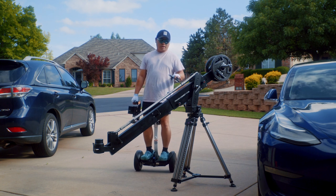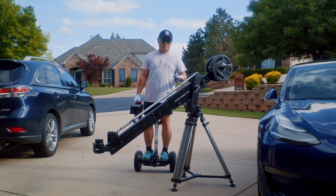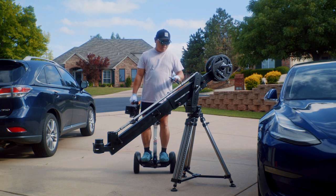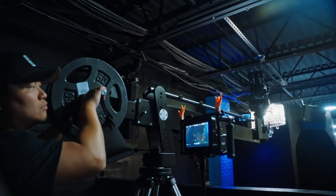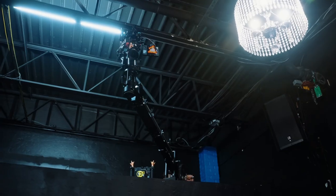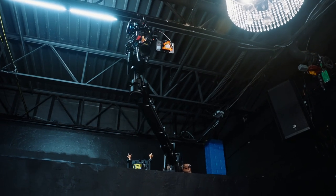The Comet Mini is great for working in tight spaces with a heavy camera. It's really heavy duty, and so far the build quality seems pretty great — everything is put together tightly, nothing's loose or out of place.